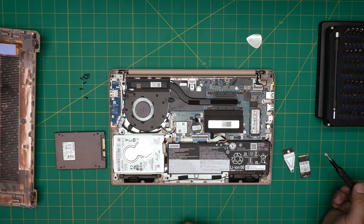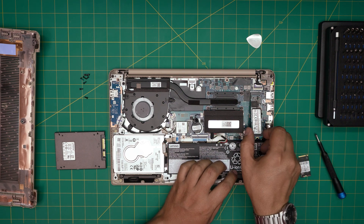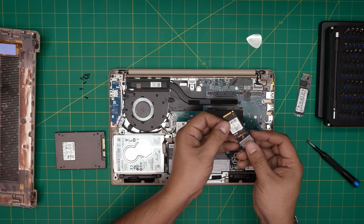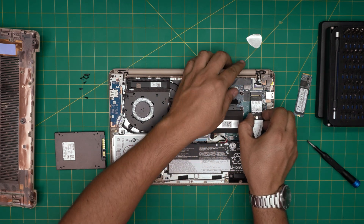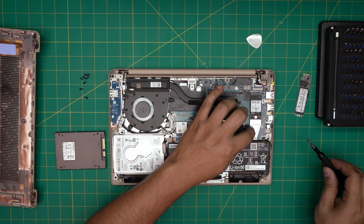If you get a short NVMe, use the riser or extension — push it right through all the way in, then bring it down and screw it right into place.